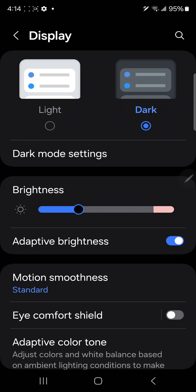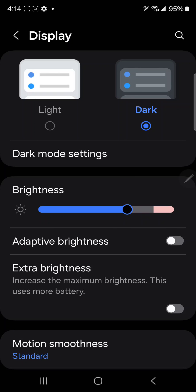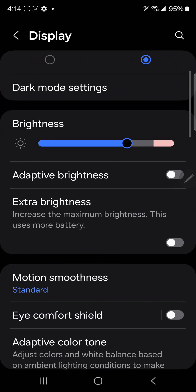Next is brightness. I don't want anyone telling me what to do — I'll choose my brightness. I'll keep it the way I like it. It's always not bright enough for me.